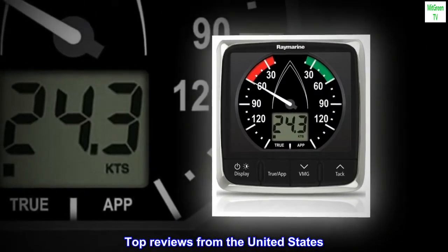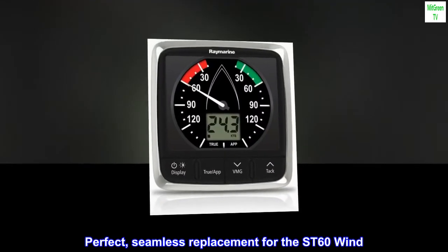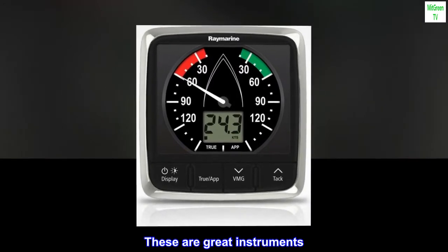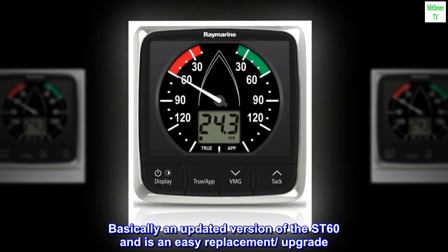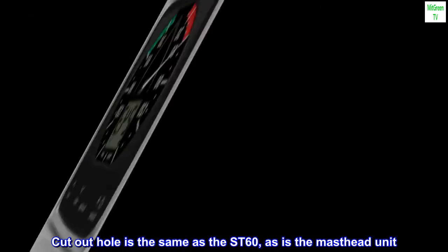Top reviews from the United States. Perfect, seamless replacement for the ST60 wind. These are great instruments. Basically an updated version of the ST60 and an easy replacement upgrade. The cutout hole is the same as the ST60, as is the masthead unit.